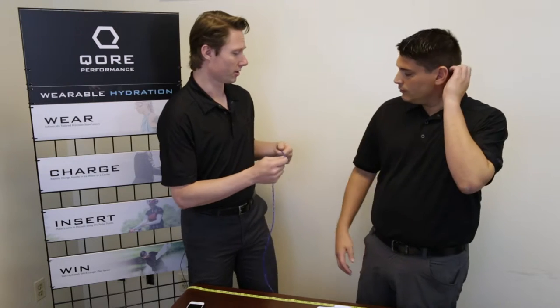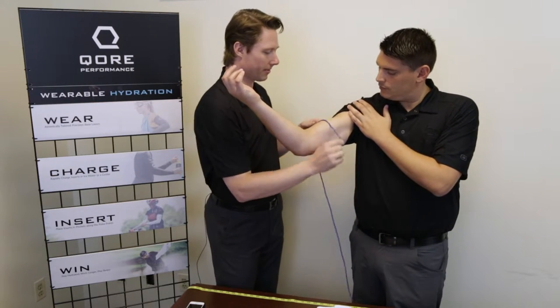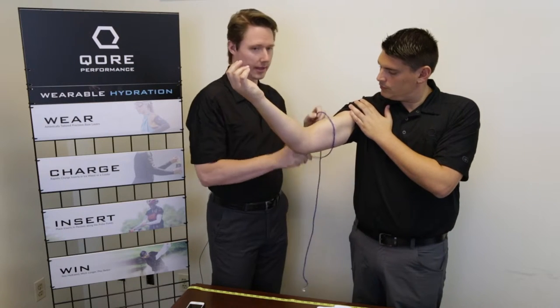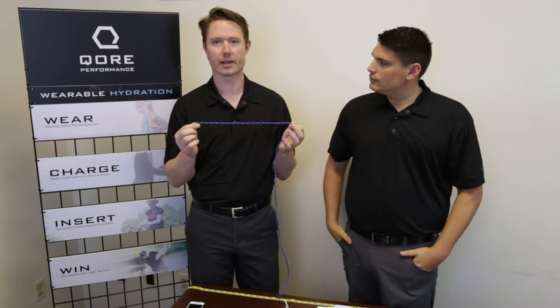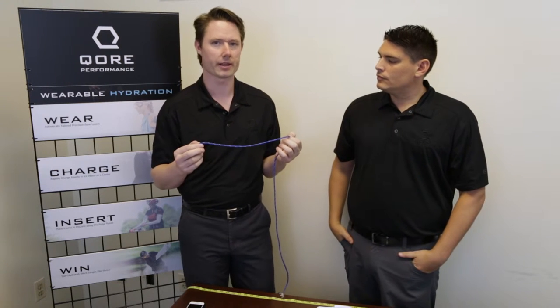So I have some cord right here — cord, string, anything like that will do. Doug, if you could flex your bicep, just wrap the cord around the bicep and get the length right here. Now you can take this length and put it against a ruler, a yardstick, or a measuring tape, anything you have around the house.